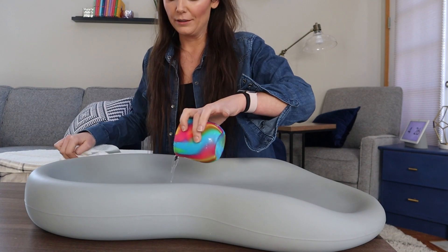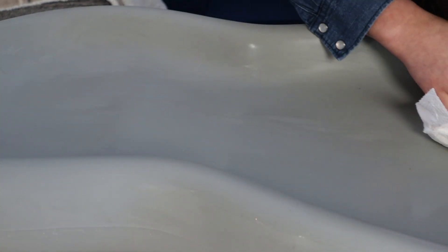Dump some water on it — dump all this water on it. The liquid will not seep through because of the material it's made out of, so there's no need for covers or anything like that, or doing laundry.